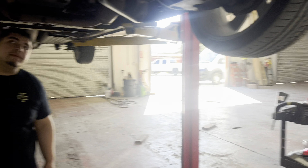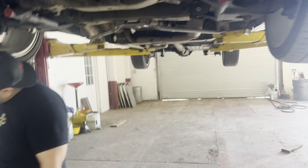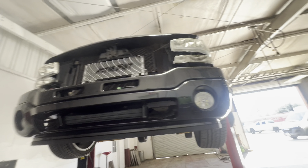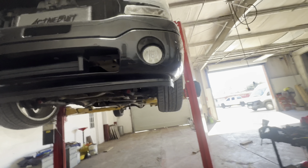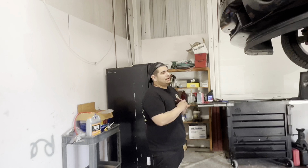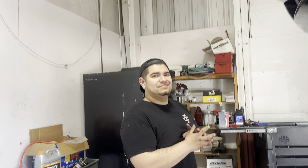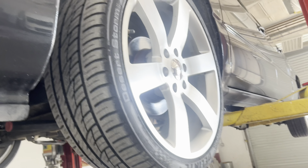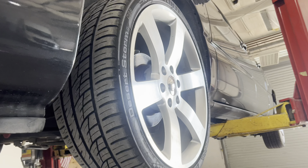Time to get a new cluster with a trans temp gauge, and shackles in the back for the shocks. I'm gonna do a burnout after this. Alright, we got some stuff we gotta do and then we'll be right back on this.